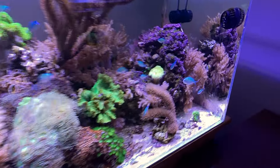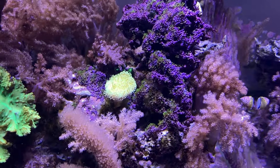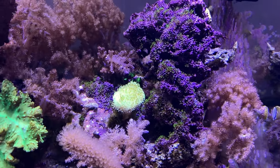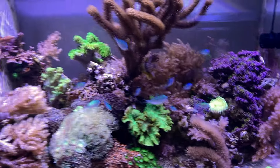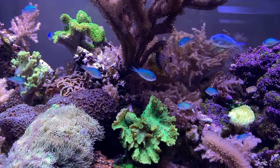Over here, my GSP is withdrawn again. However, I did see quite a few snails and hermits climbing on it for the last week or so, so it's very possible that's why. My water parameters are good and I haven't lost any blue-green chromis.